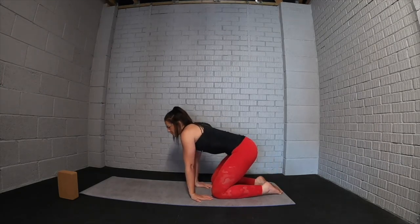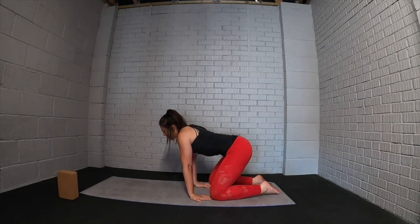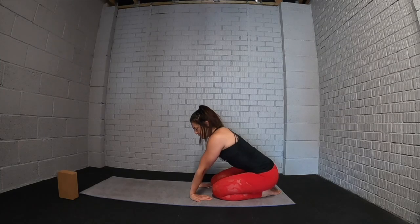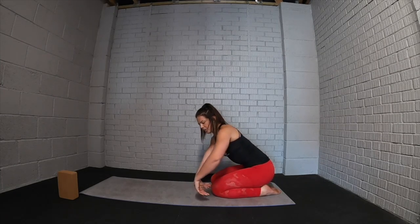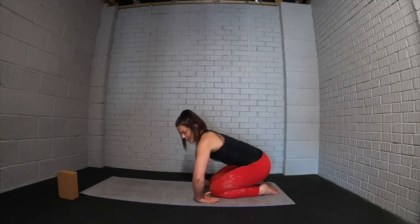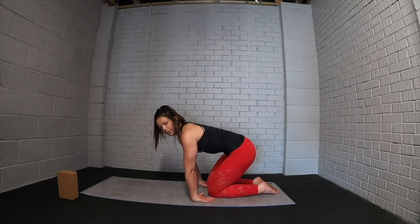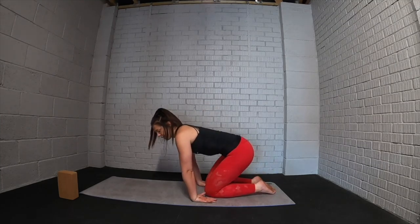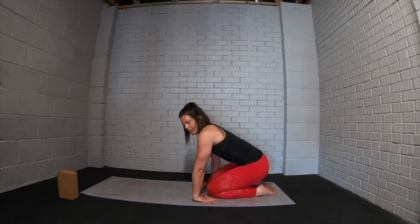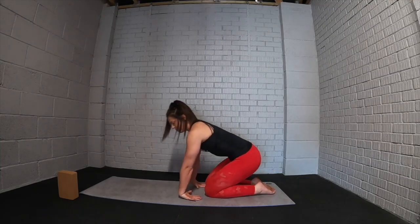Move around going one way then changing direction, just working into that wrist extension. We're also going to work into the backs of the hands — wrist flexion — so take the back of one hand onto the ground, maybe both together. To start, the elbows will probably flare out quite wide, so extend the arms by turning the armpits of the elbows forwards and then gently rock back and forth. If this feels too intense, take one hand away or just put more weight into your legs.